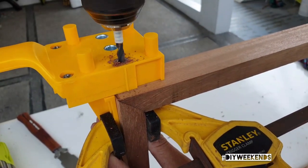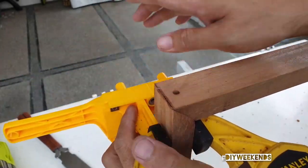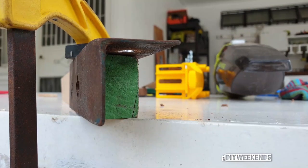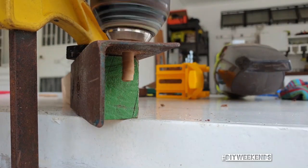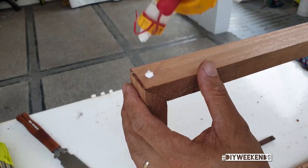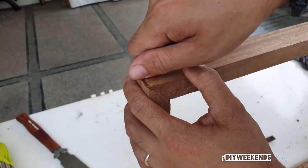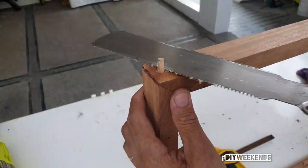My dowels were supposed to be one-fourth inch thick but my dowels were half an inch thick. I had to figure out a way to make them smaller, and this is how I did it. Then I put those dowels into the corners and sawed them off with my pull saw.